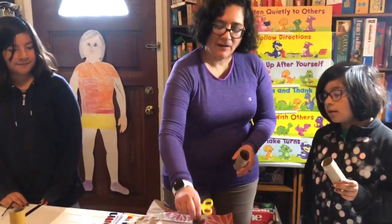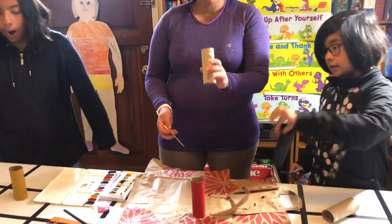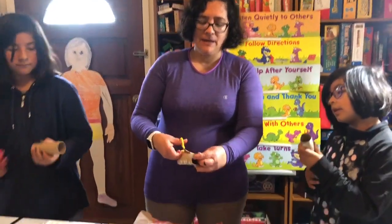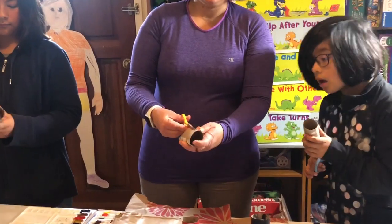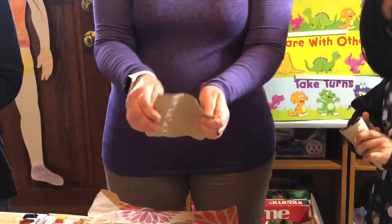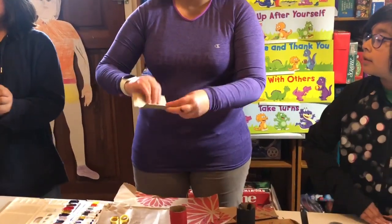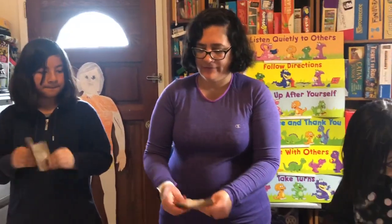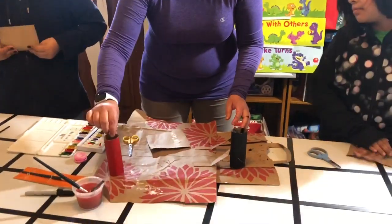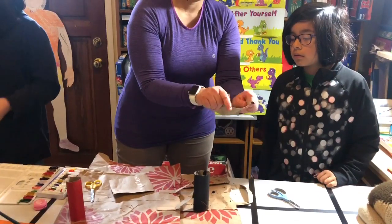So now our toilet paper rolls are all painted and they are drying. Now we're going to take our other toilet paper roll and the first thing we're going to do is cut it all the way — kind of in half. But then we're going to unfold it and try to flatten it out. I'm putting mine on top of a paper bag so I don't make a mess.